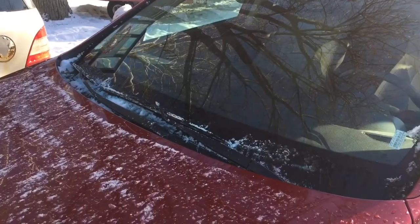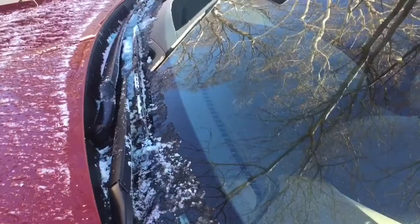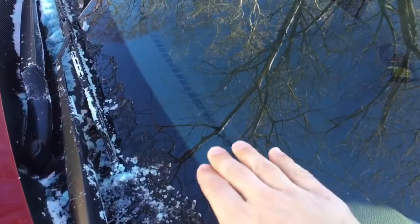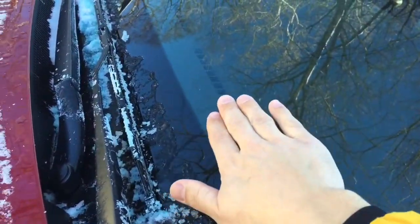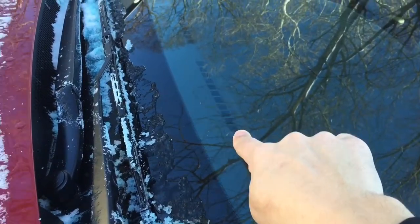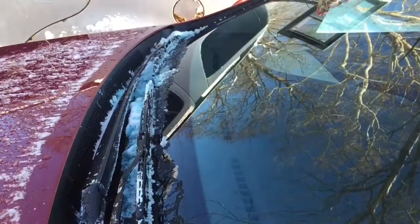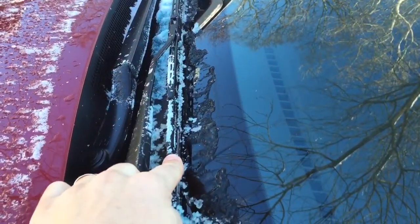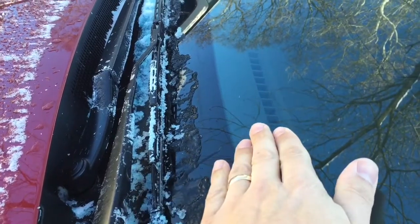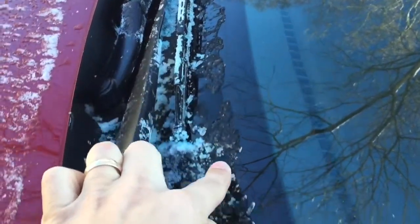So here are the windshield wipers on this 2016 Hyundai Santa Fe Sport. One thing I want to point out first is this nice clean area right here — it's nice and warm right here. The vents are right there for the defrost. The problem is the windshield wiper blades are set too far down on the window to benefit from the heat from the defrost. And so you can see you're getting a lot of ice buildup all on the bottom.